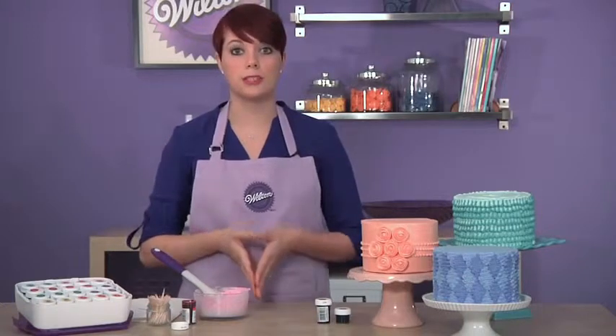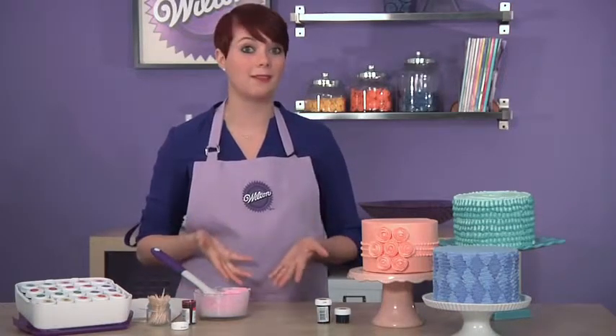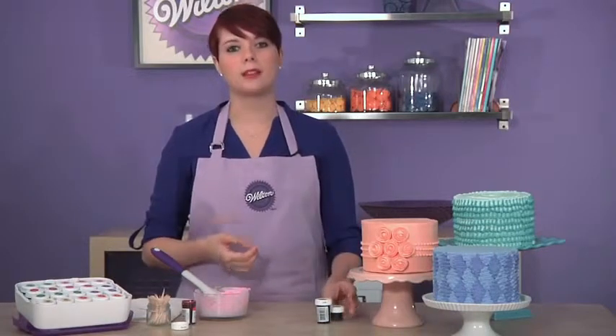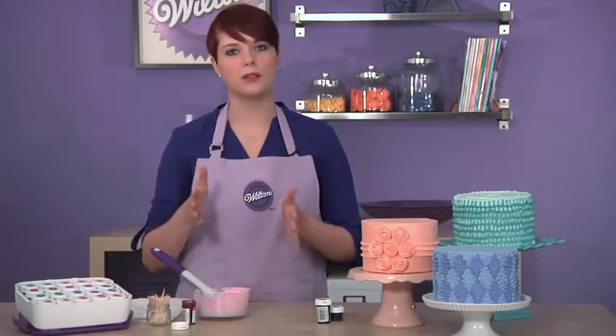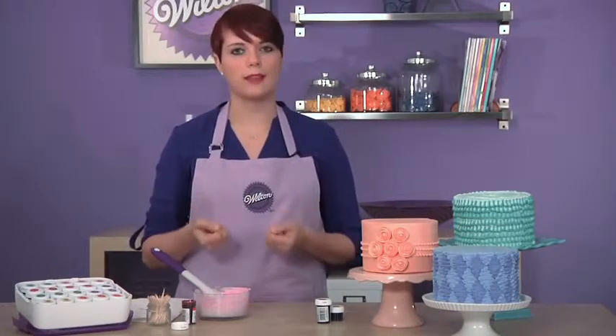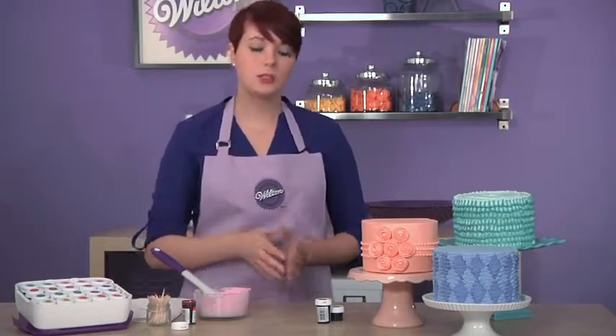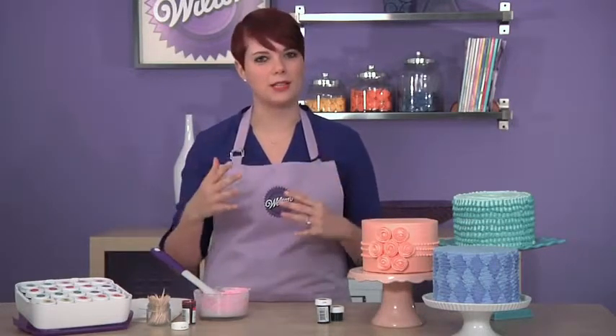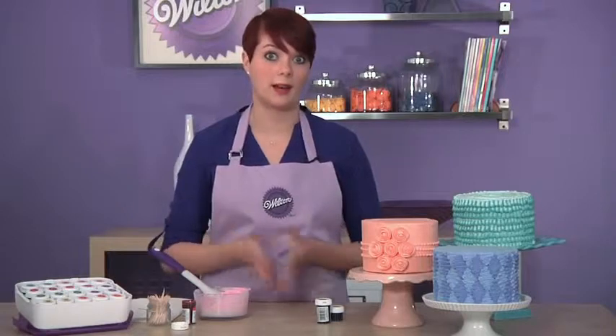For colors that are a little more difficult, like black or red, we have a few tips. If you want to have a true black, we recommend starting with a chocolate icing — that way you don't have to go as far from white to black. And if you're doing a true red, like a fire truck red, use Wilton No Taste Red because it's formulated to not give you that bitter taste that you can sometimes get with other red icing color.